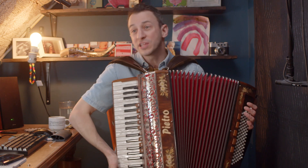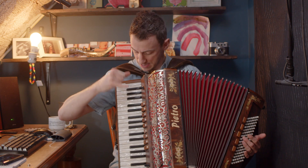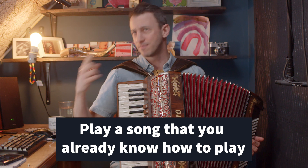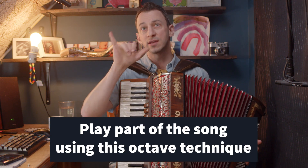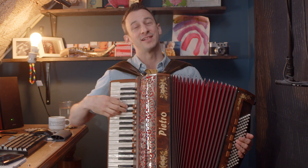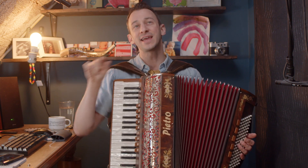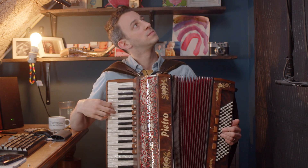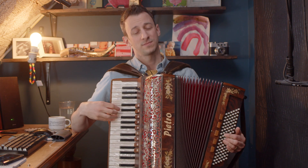The actual monthly challenge: what I want you to do if you're a part of the Accordion Love Forum is to play a song that you already know how to play — it could be Mary Had a Little Lamb, maybe I'll use that as an example — and to play it with that octave. So let me show you what it's like. I'll do the challenge. This is Mary Had a Little Lamb with a single melody line, and then I'll use the octave.